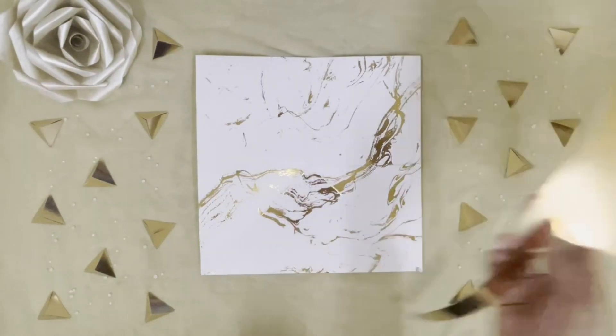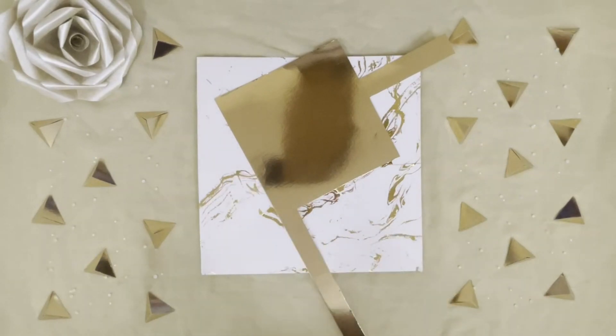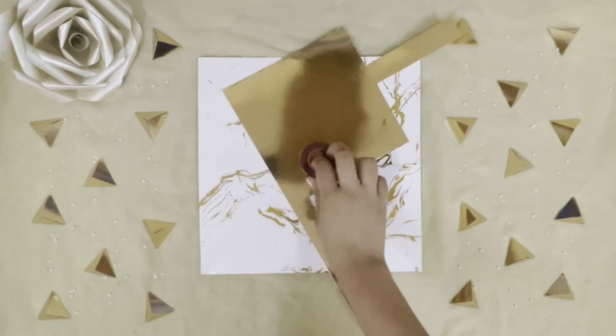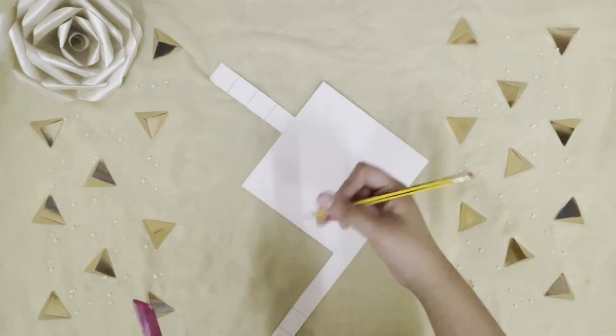Next we need this golden paper which has a reflection. You can take any other type of paper, but I'm going to take this golden paper because it matches with the background. We'll also be needing some nice tape. First we take the golden paper — I've taken the back side of it.